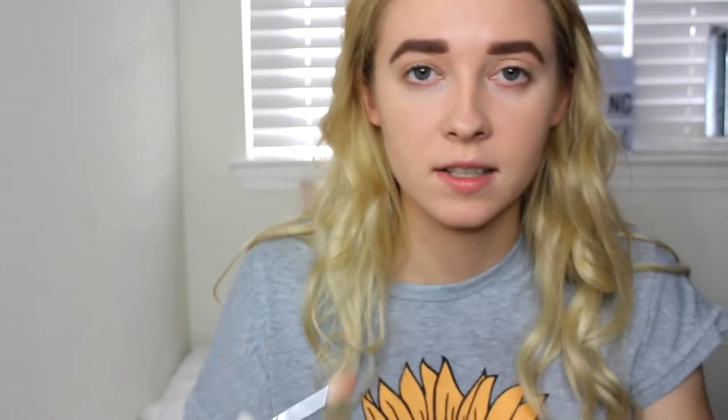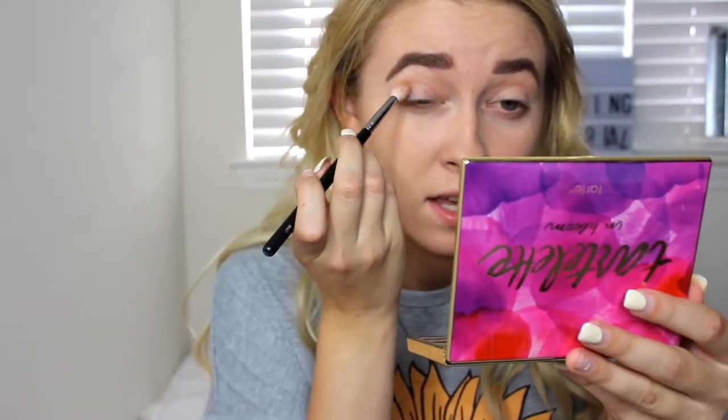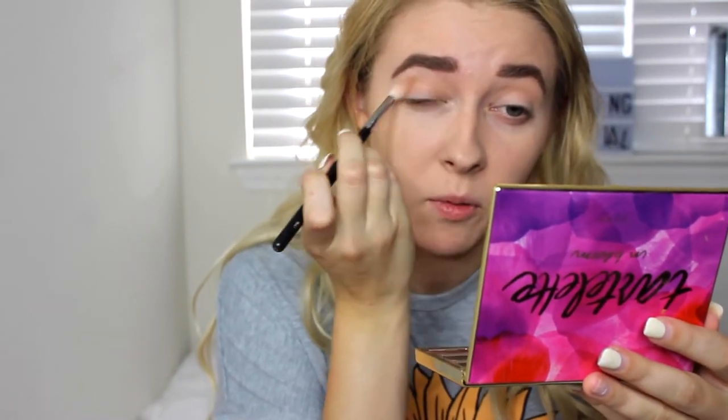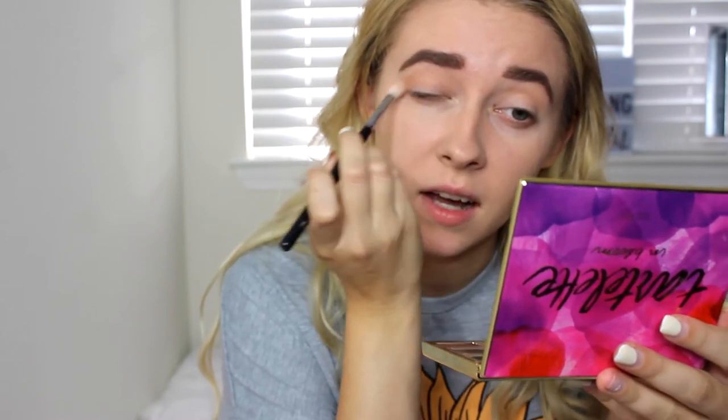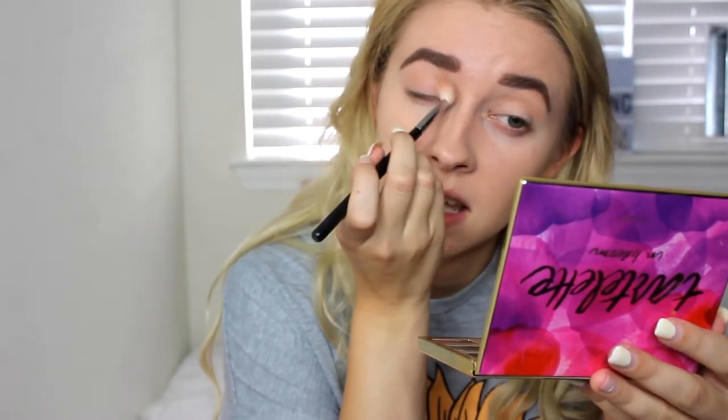She's using this shade called Butter, like she just said, and she's putting it in the same spot. In between every single shadow, you just want to make sure you blend it out because it will make everything just be seamless at the end. Jaclyn Hill is one of the best blenders I've ever watched, so I'm really excited to see how this turns out. But I'm just doing the same thing she's doing on the same brush.